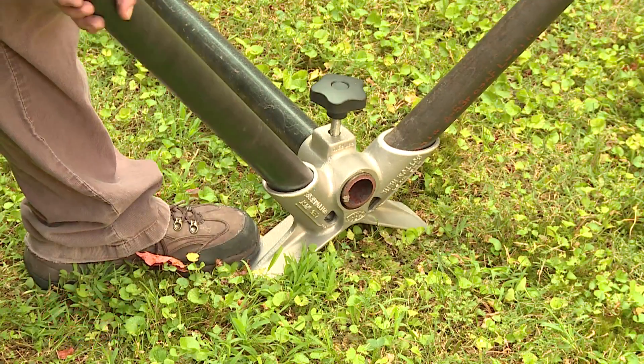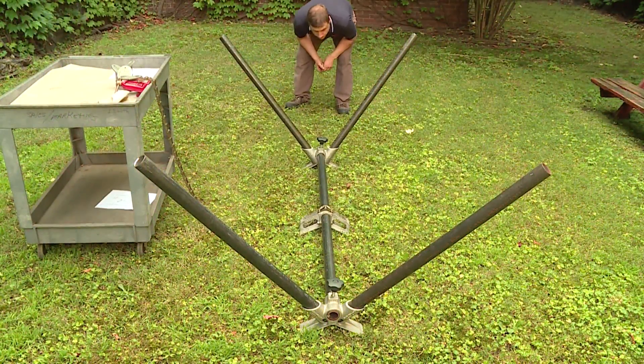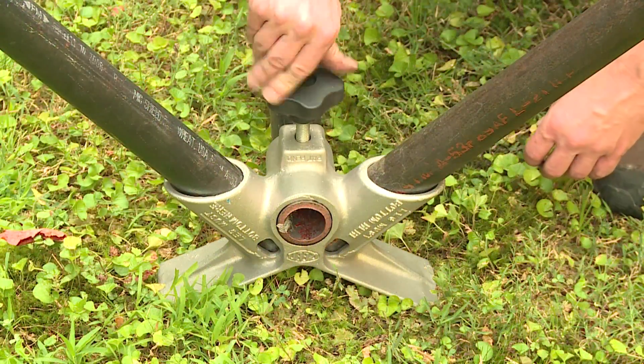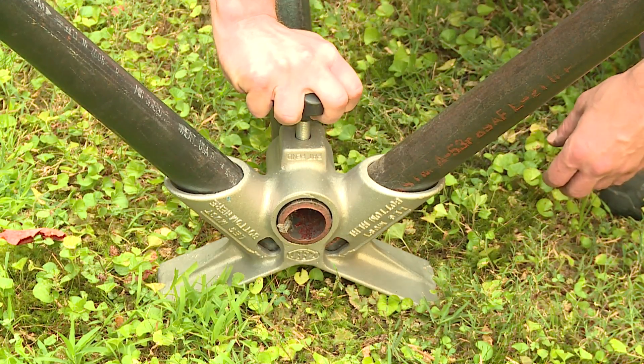It is helpful to assemble this vise upside down with the vise resting on the floor or ground. In this setup, the two leg frames and the pipe clamp then automatically line up. Tighten the threaded knob or bolt in each leg frame to clamp the entire assembly together.